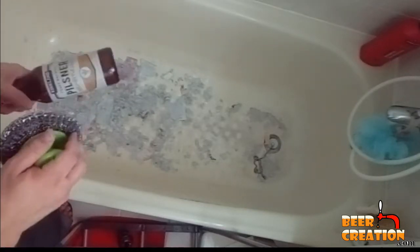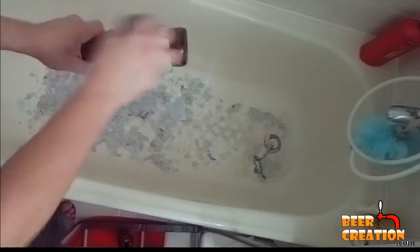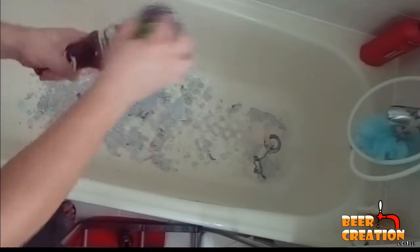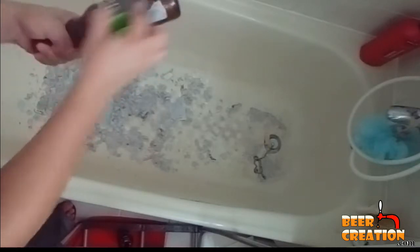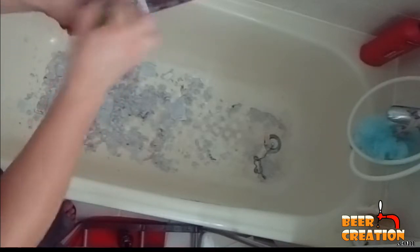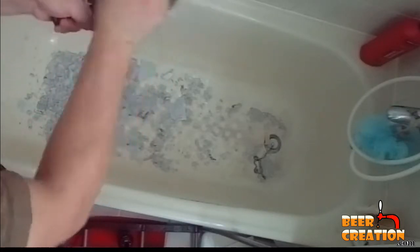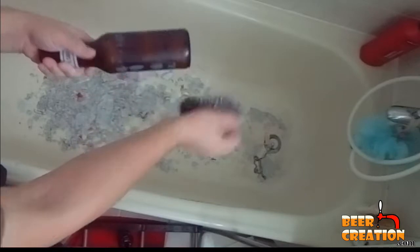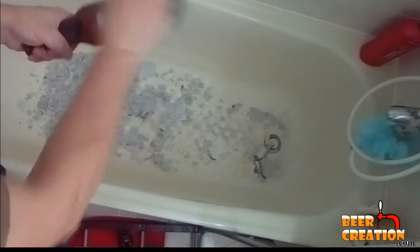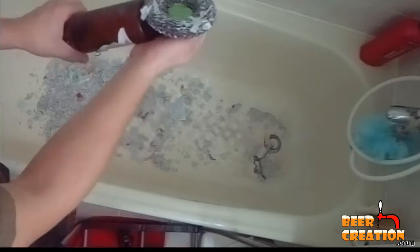As a brewer, it's one of the experiences — a lot of us will move away from bottle conditioning, but you've got to experience it at least once. It's all part of the fun. The best technique I discovered for removing the labels is to take a firm grip of the neck of the bottle and get about a 30-degree angle with the scouring brush. It's a bit like a saw — you want to use the entire length of the brush. That way you're going to remove the label much more quickly and smoothly.